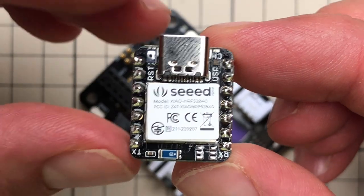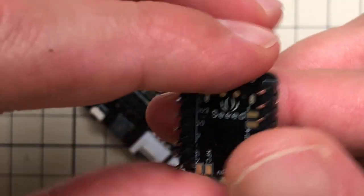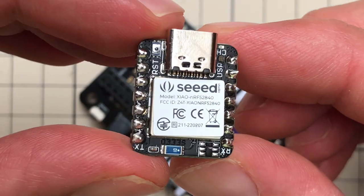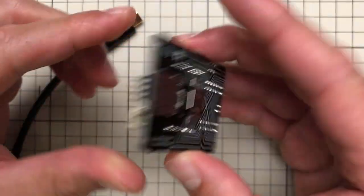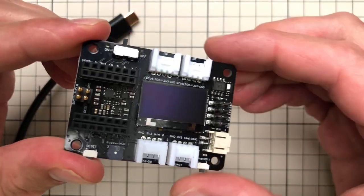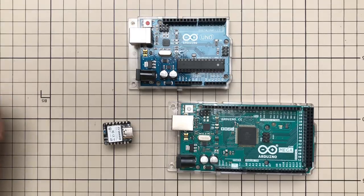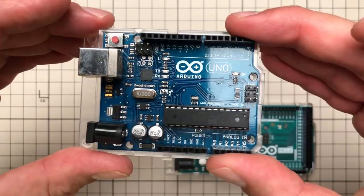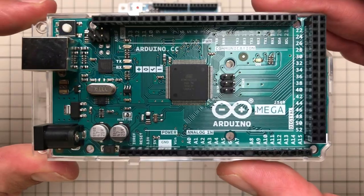I'm using this tiny board which is called Seed Xiao, and I believe that Xiao means small in Chinese, though it probably has other meanings as well. I'm using this together with a slightly bigger but still small expansion board, and both come from Seed Studio, which is a sponsor of today's video. So thank you Seed Studio.